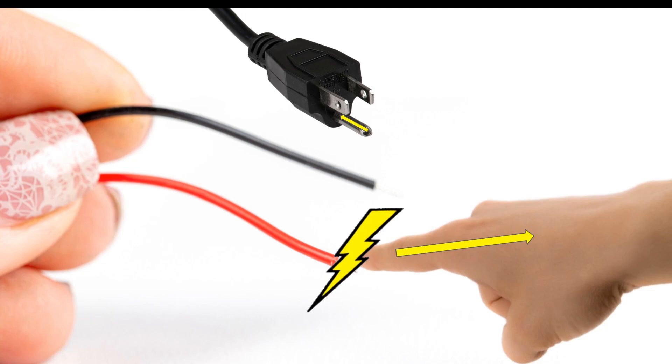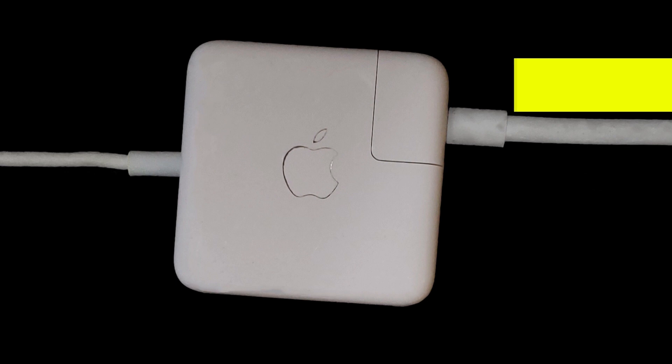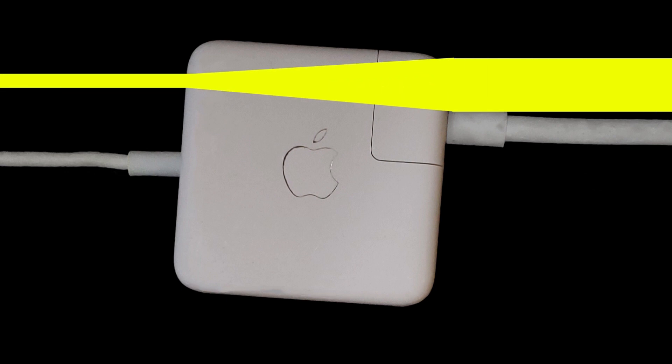Why is this only a feature on the longer cable then? Well, if you look closely, you might notice it's not just one big cable — there's a big brick in the middle. This is a transformer which turns the high voltage power straight from the outlet into the lower voltage power your device can use to charge safely.